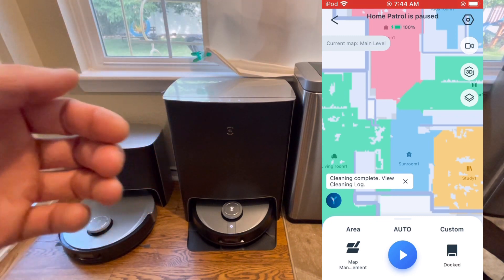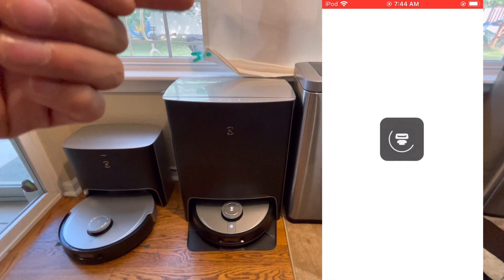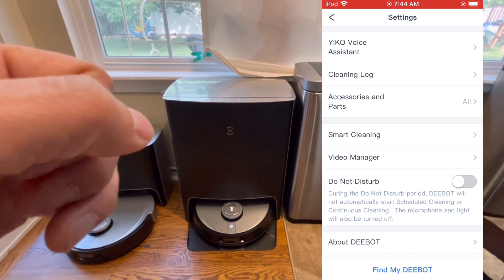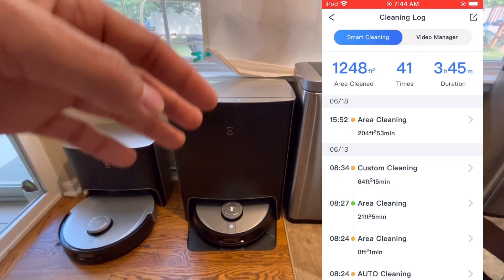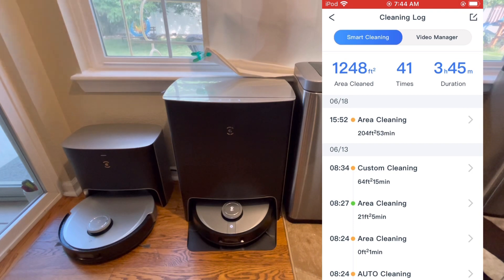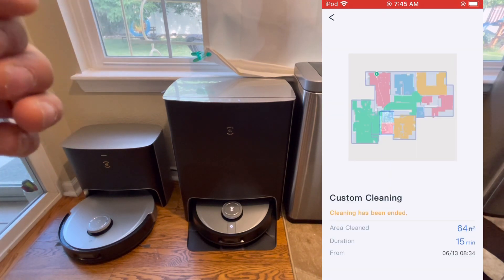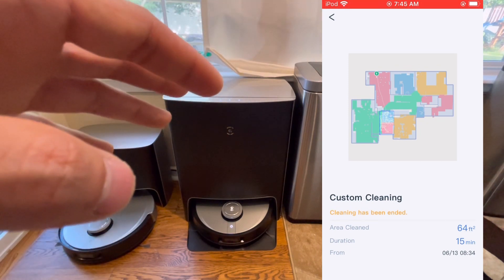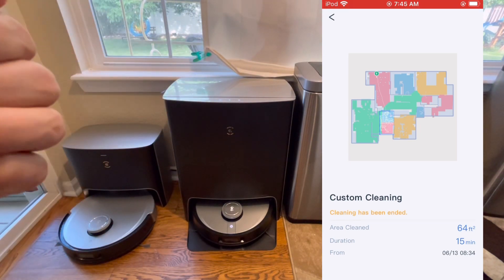Jumping into settings from the top right corner — you can activate the voice assistant, which I just showed you. You also have a cleaning log, which is interesting: unlike basic history logs, this one shows where the robot cleaned, how long it took, a map of the run, and the actual date. I've tested some robots that don't give you the date, which makes it useless, so it's great that Ecovacs included that.